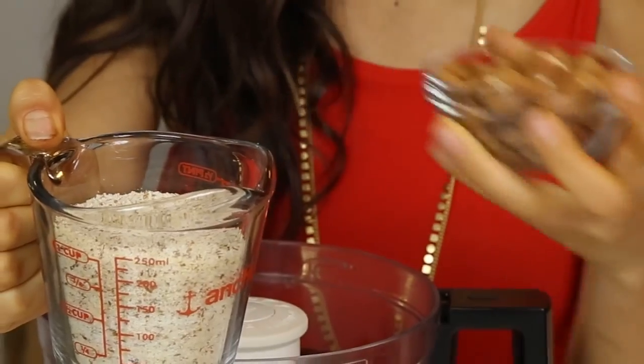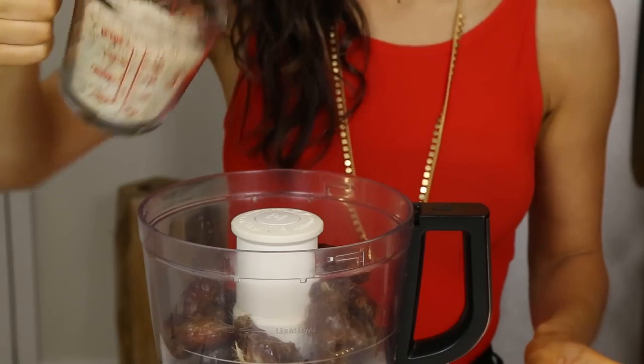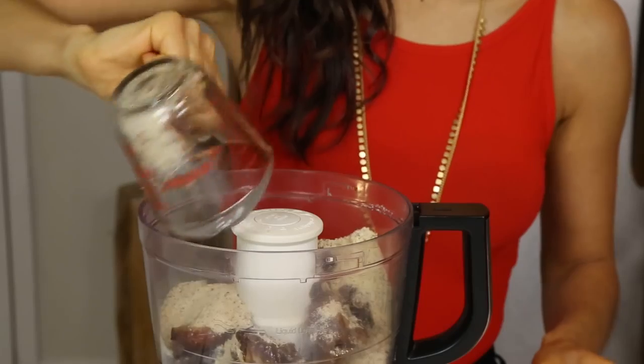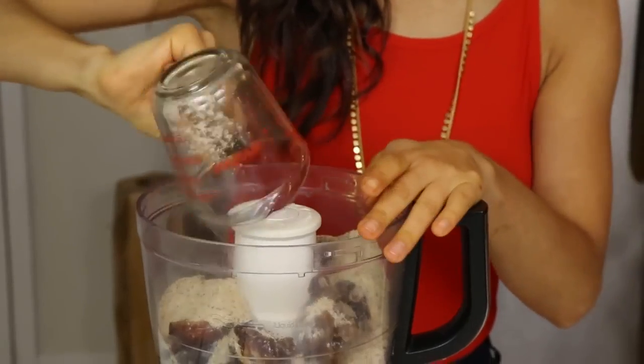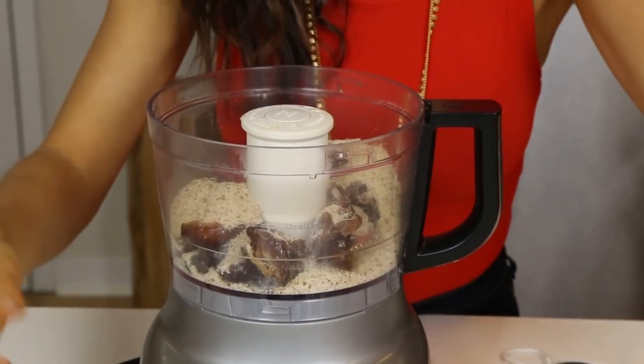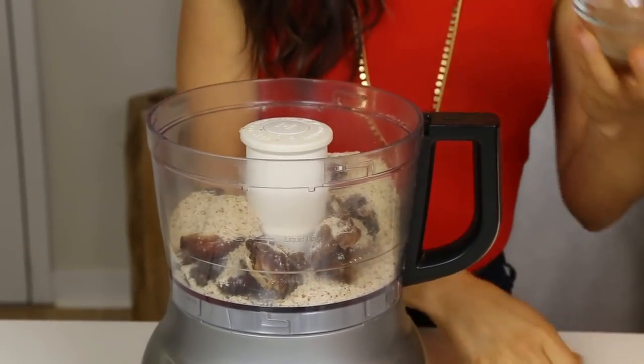I'm gonna use one cup of almond meal, which is basically just almonds made into a flour kind of form. But if you don't have this, it's fine — just make sure you first process the almonds, so use about a cup to a cup and a half, then add the rest of the ingredients. Honestly, you can use whatever nut you want. You can even use cashews or a blend of each.